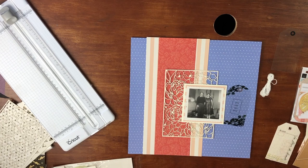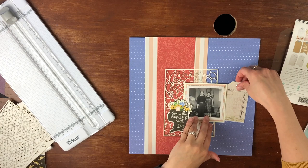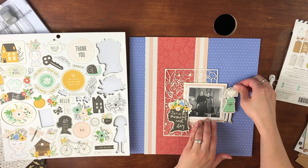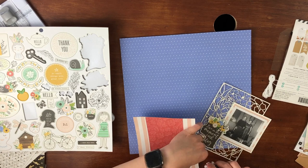I decided to kind of flip the layout — flip the stripe, so to speak — and that is how I'm actually going to leave it. I'm going to leave the stripe vertical, and that's one of the many changes I make on this layout. Instead of a title, I liked this little silhouette with flowers on top that had the saying 'Live in the Moment Each Day,' and I thought it was just great, so I used that instead of a huge title.